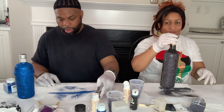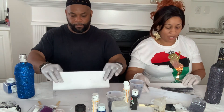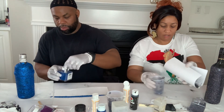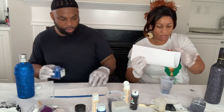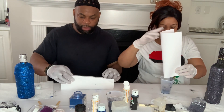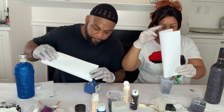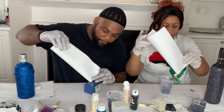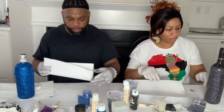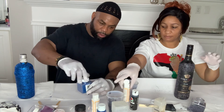You want to do about two or three coats of glitter. We're going to show you the end results at the end. He can go ahead and get started on his second coat. Let it dry for about 15 minutes, then come back with a second coat.